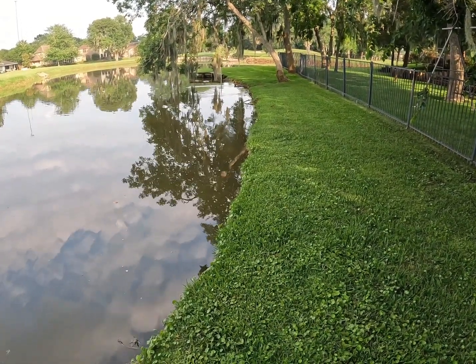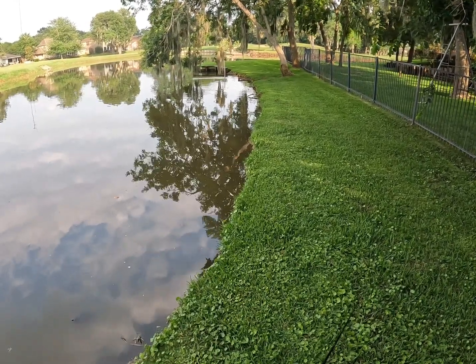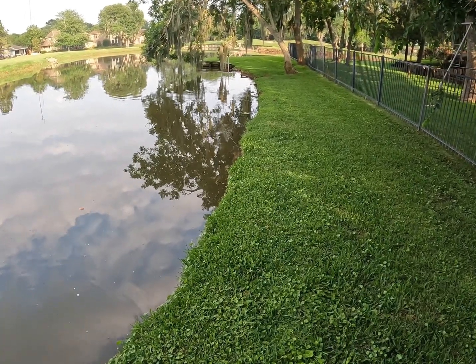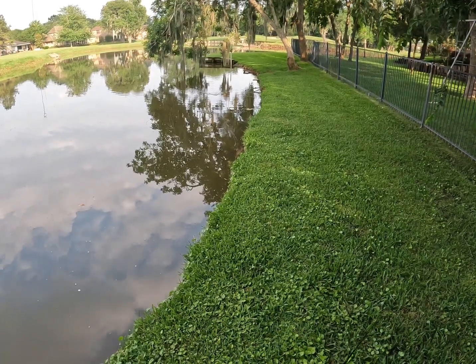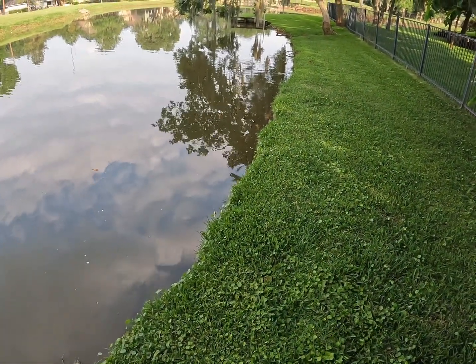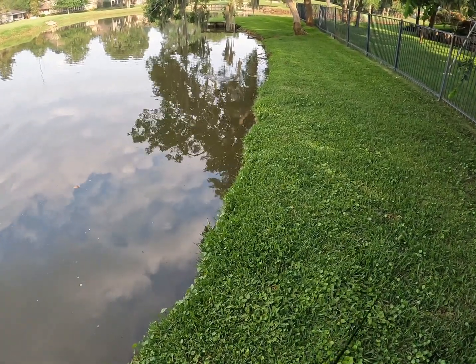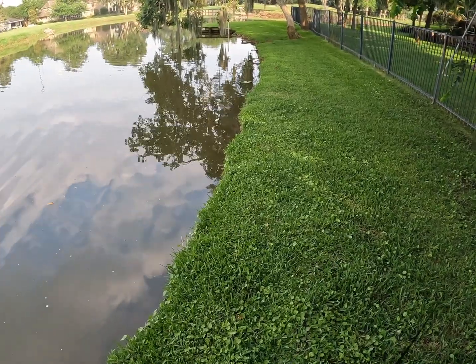Made the switch to the popping frog — SPRO Bronze Eye popping frog in nasty shad. This is such an awesome pattern, probably one of my favorites and definitely one of SPRO's best patterns. Man, it looks good. Just slowly walking it back right here, because you can walk a popping frog, which makes it so versatile and effective — you can walk and pop them.